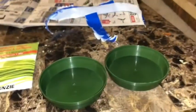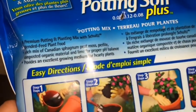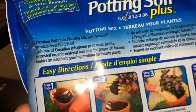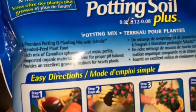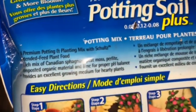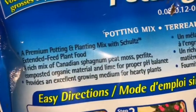It's really important when you're growing grass for the guinea pigs that you don't get fertilizer, because it's bad for them — there are chemicals and stuff. So I went with this dirt; it's just a potting mix. It says it's organic material and lime for proper pH balance, so I think this is safe to use.